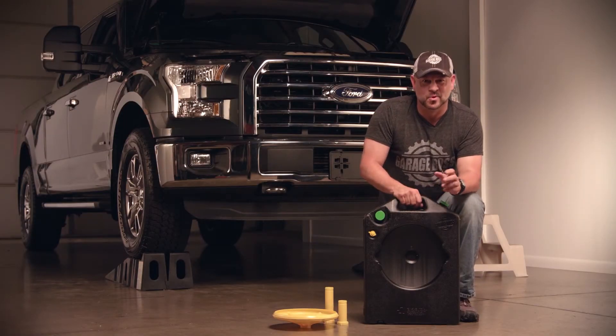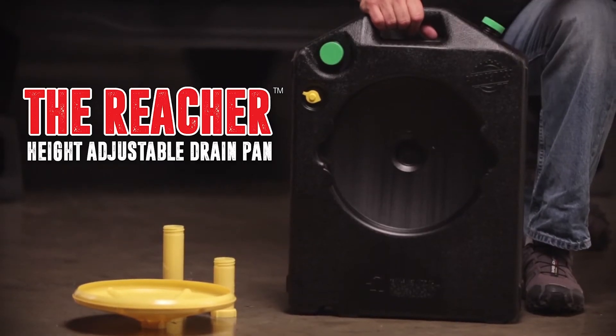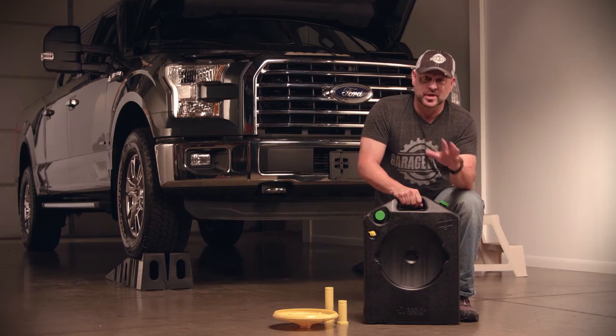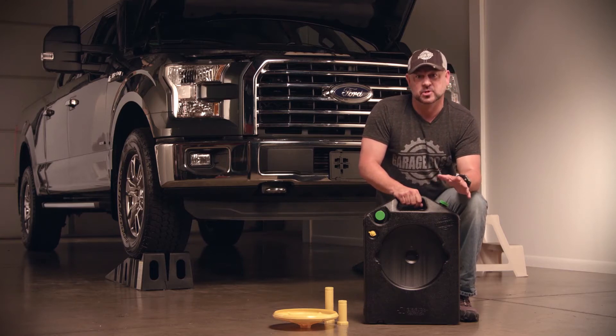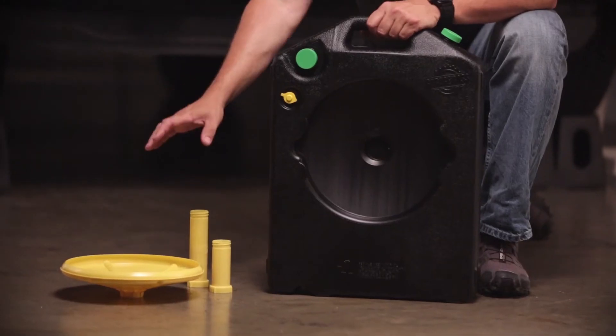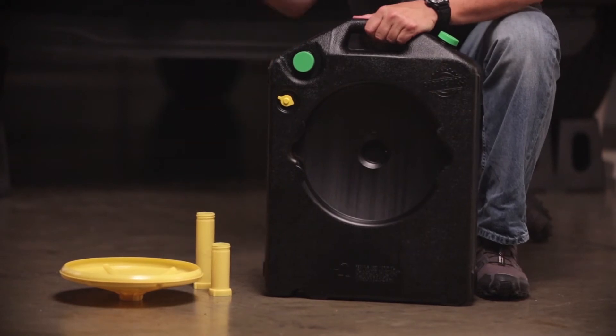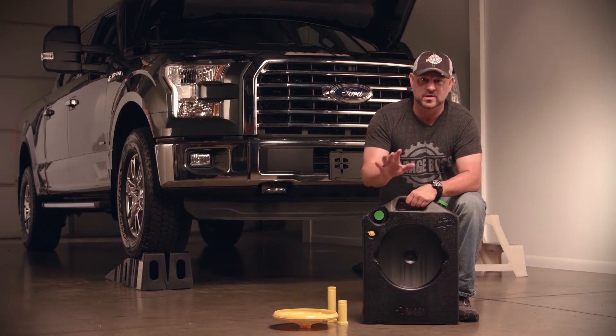Hey, it's John from Garage Boss. What we're going to talk about today is the Reacher height adjustable drain pan. This product is going to save you a ton of time and really cut down on any mess when it comes time to change your own oil. What it comes with is a contained oil pan, a catch-all, and two extensions, and that's going to allow you to put that drain catch right underneath your vehicle regardless of what type of car you're working on.